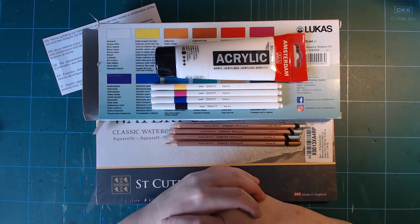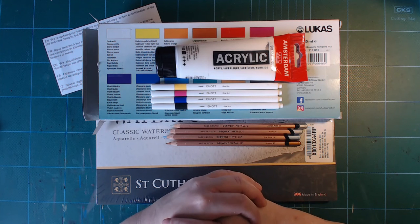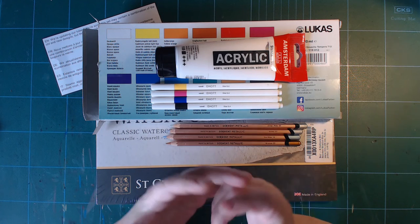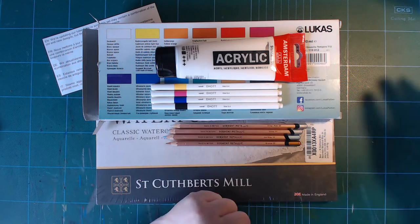That's how I shop for art supplies at the moment — just a little bit here and there, because I've got plenty. Thank you all for watching, please like and subscribe, and come back. Bye!